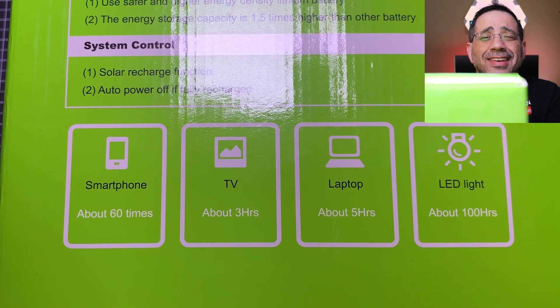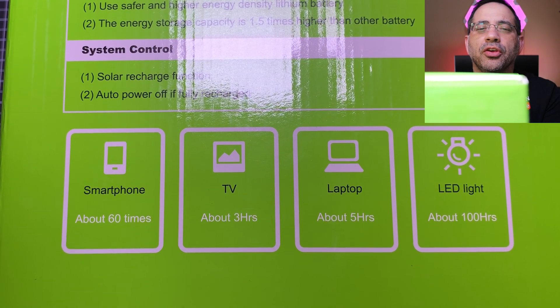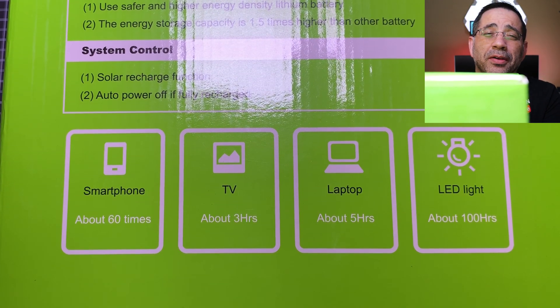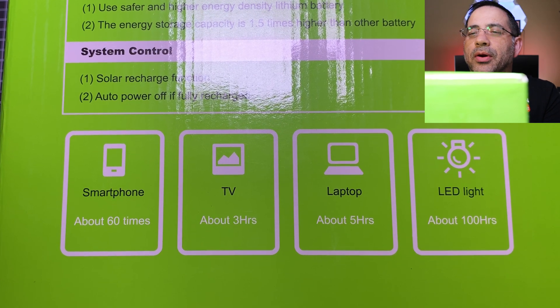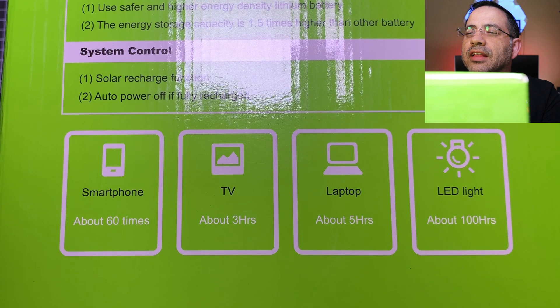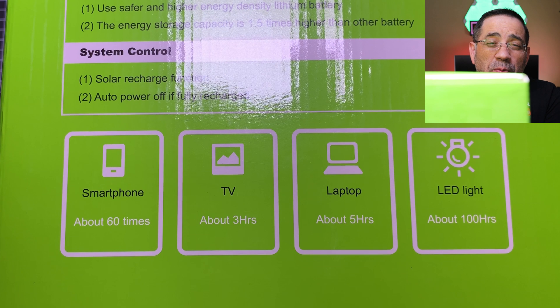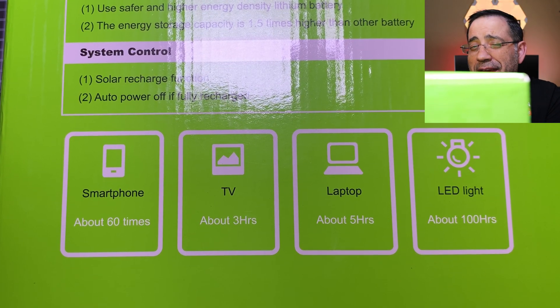This portable power solution is big — big enough that it even has a big box. Going over some of the things on the box: you can charge your cell phone about 60 times, run a TV for approximately 3 hours, a laptop for about 5 hours, and LED lights for up to 100 hours. So you're going to get a lot of power options — great for outdoor or campsite use.